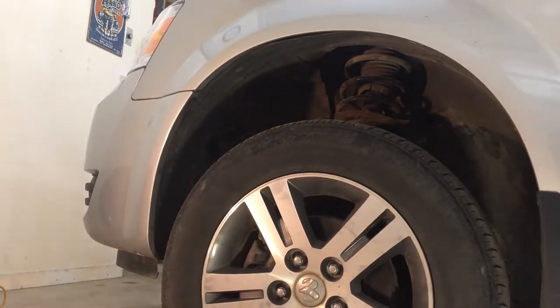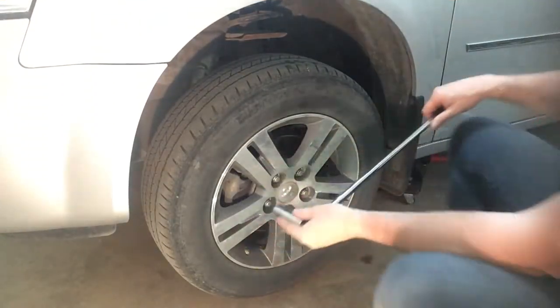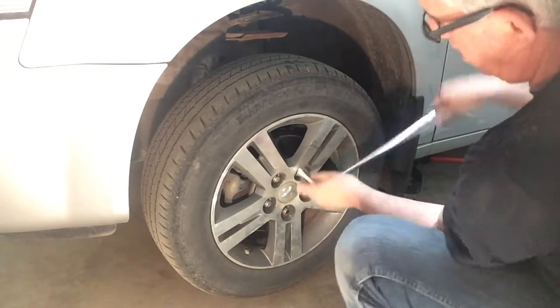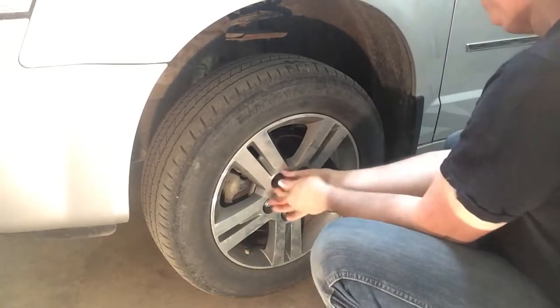You can use your wheel wrench — I've got a 19mm. I've already loosened them a little bit when they were on the ground, so you'll be able to just take them off here.